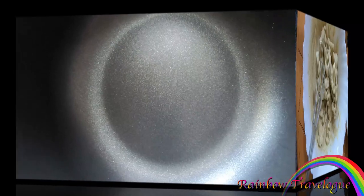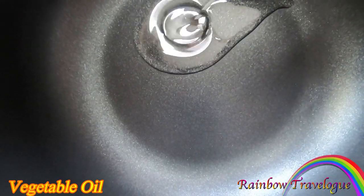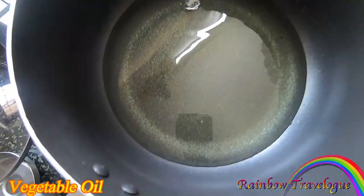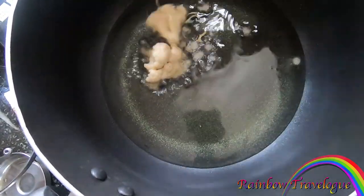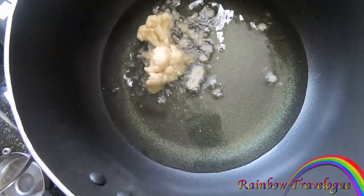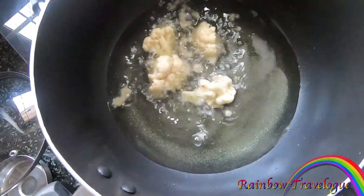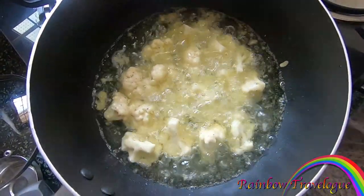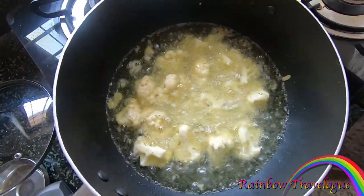Put the pan in and place it. Cut the cauliflower into a deep fry.